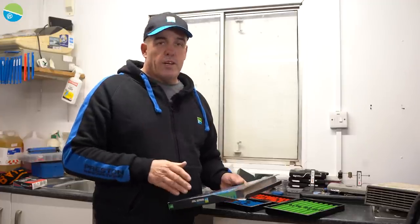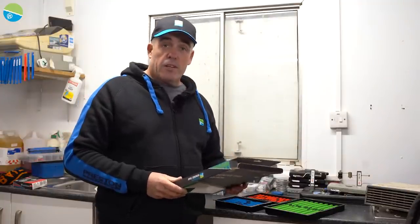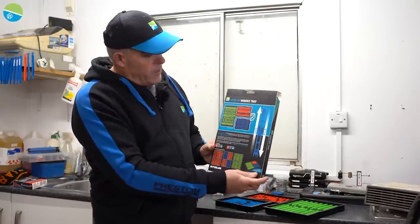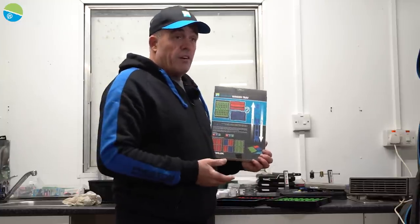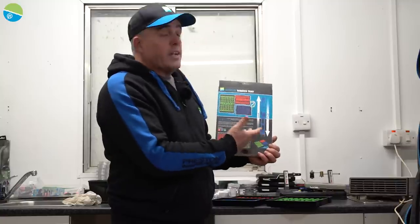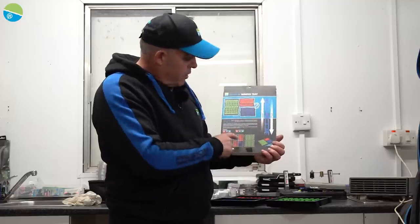When I first seen this product at a product meet, I thought what a fantastic idea. I've just received these only a few days ago and I'm just in the process of actually tying some rigs to fit into the interlock winder tray. When I seen this idea I thought what a fantastic concept. If you look on the packaging, you can see the combinations, and the winders come in three different sizes.